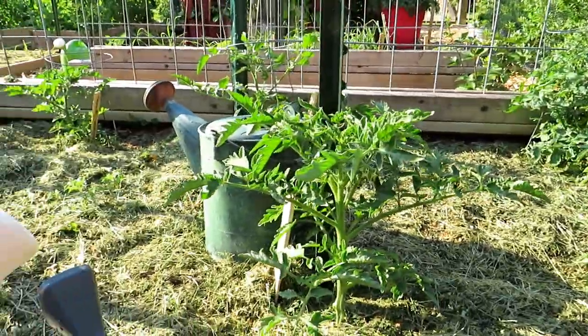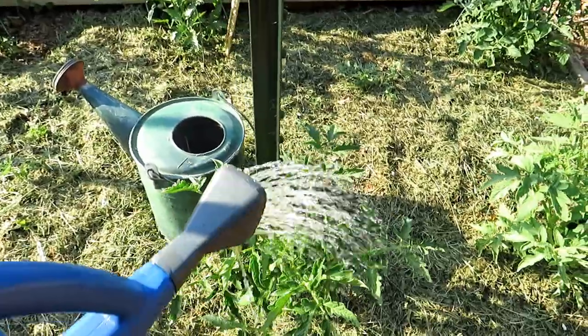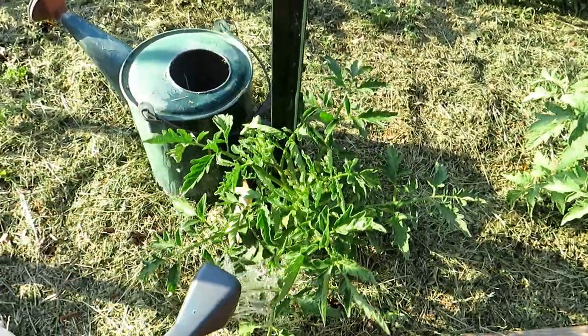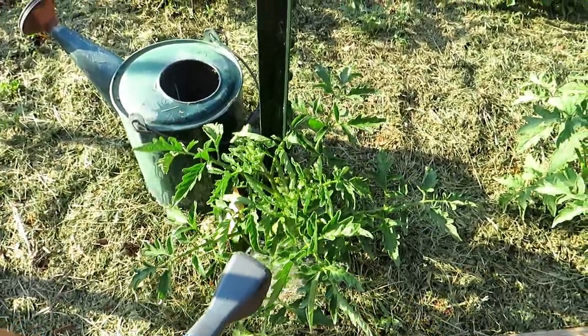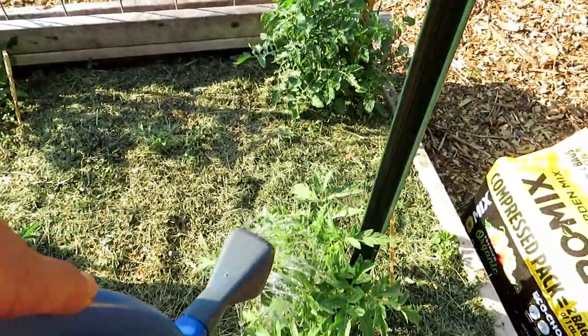This absolutely works. So you do it when your tomato plants are about this tall. Let me just show you how I do it. Soak the leaves, soak in the root system, and that will trigger the SAR response.